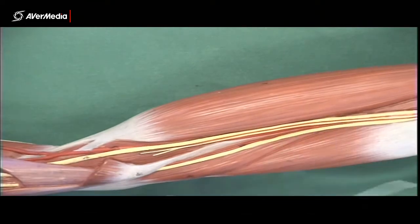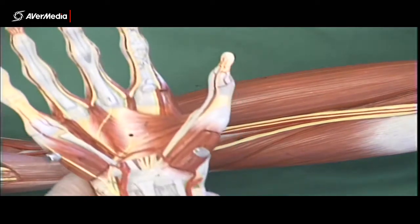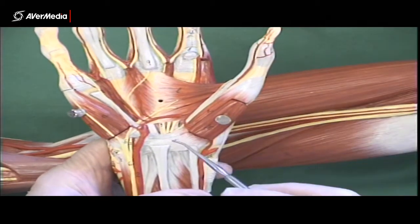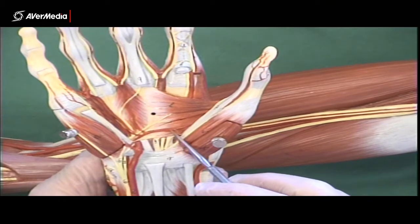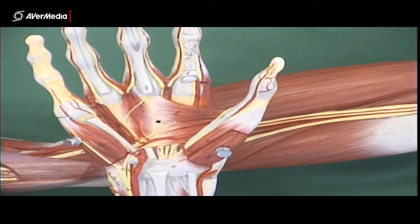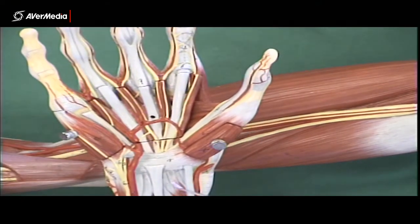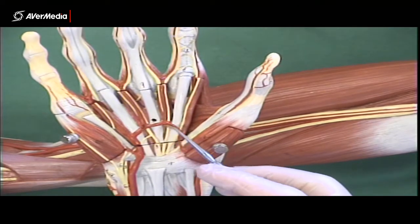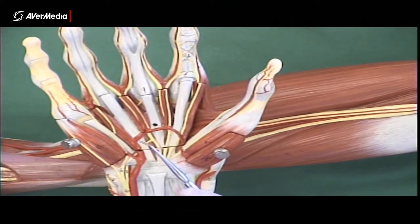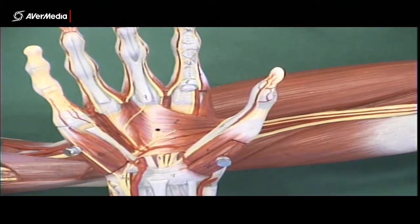If you're looking at a hand where those structures have been removed — where the long flexor tendons have been taken away and the lumbricals are missing as well — then this must be the deep palmar arch. It's a bit more proximal than the superficial, and it's usually quite a bit smaller. Putting the superficial one back, you can clearly see the ulnar artery leading straight into the superficial palmar arch, with the long flexor tendons and lumbricals visible. If those structures are removed, here's the deep one — more proximal and smaller.